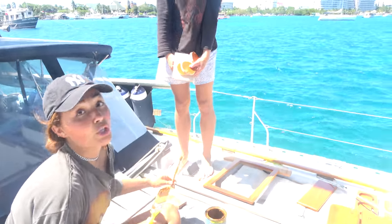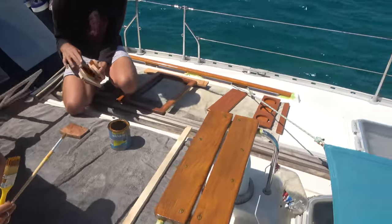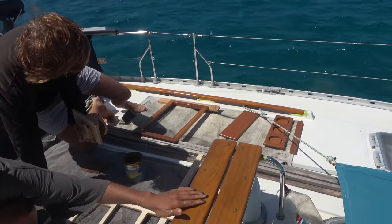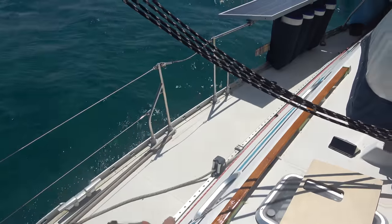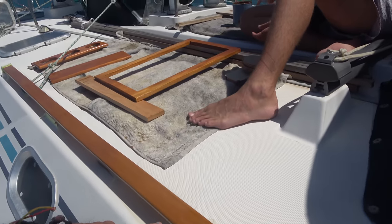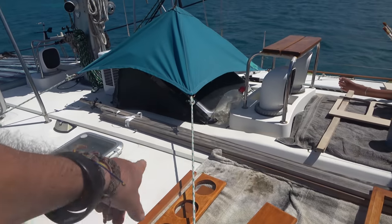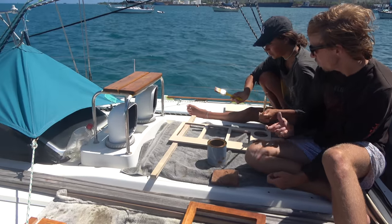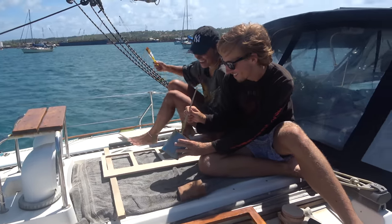The varnish is going well - two coats are on and the rails are looking nice. This rail is all done. The rails have all been sanded and varnished with two coats, and now the trim pieces are getting their first coat to seal everything up. Good work from the crew.